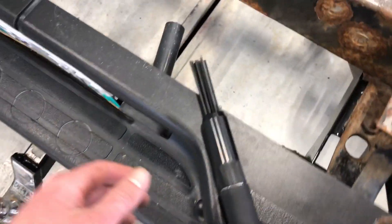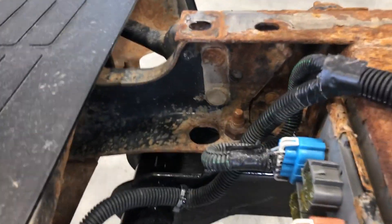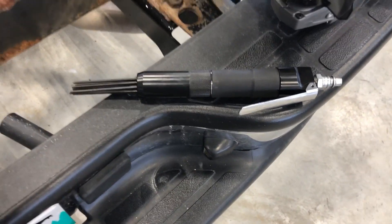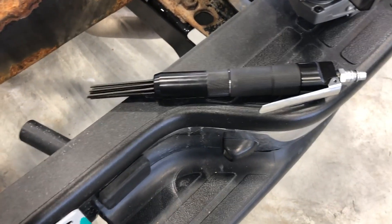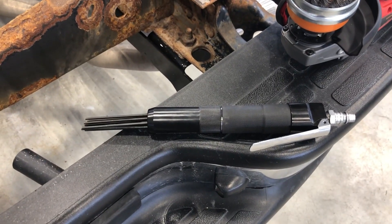I also bought this needle scaler. If you guys haven't seen these, they work really good — just for getting into tight corners where I won't be able to get my grinder in. The only thing is, I got it fresh out of the box and for some reason it's not working. The air is just passing through the exhaust but it's not pumping the needles out. I'll have to figure it out — hopefully by the end of the video I'm using it.